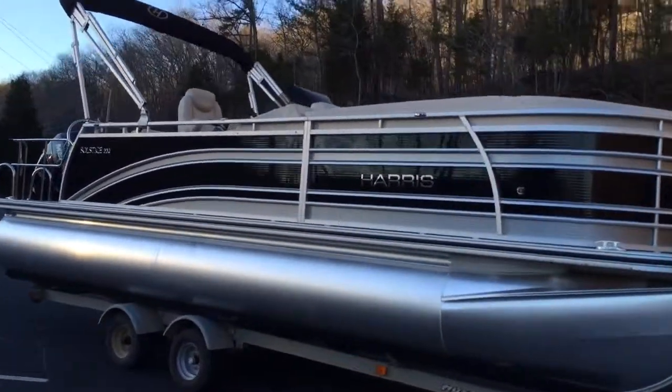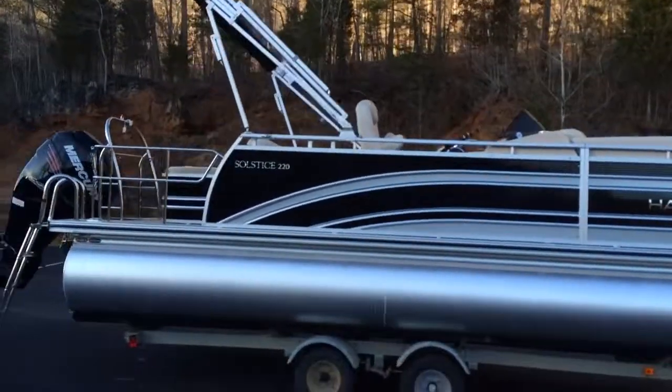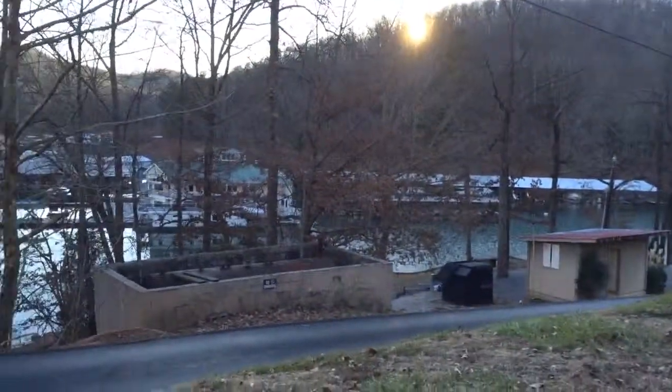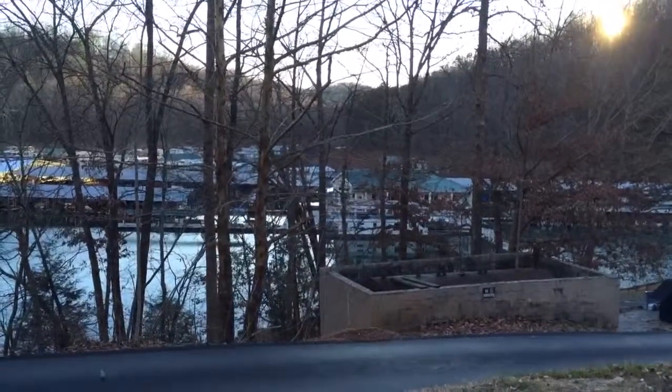This is black with the silver accents. The 10-foot bimini is standard along with the full mooring cover. We're located here at Shanghai Resort on Norris Lake. We do demos every day, so come by and check out the boat. Thanks.